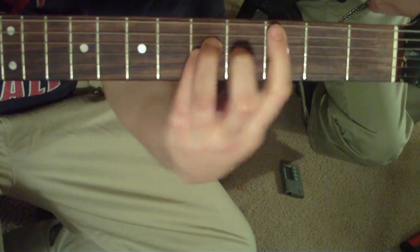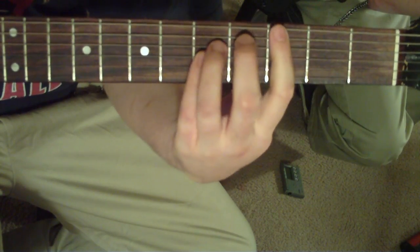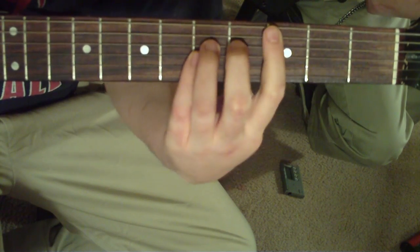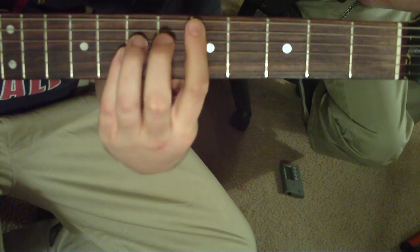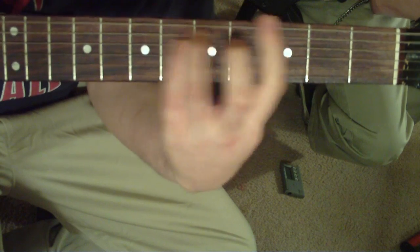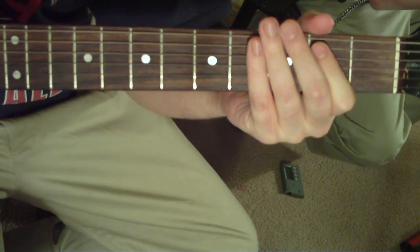Then that little part — it's just going to be C, to a B, back to the C, to the D, G sharp, G, and it ends at the E.